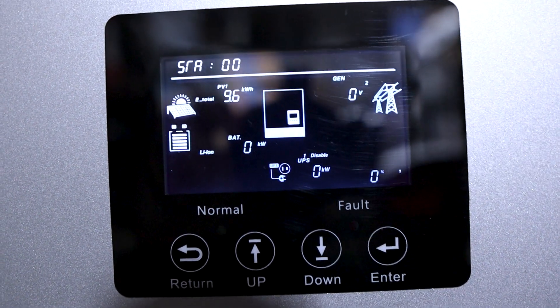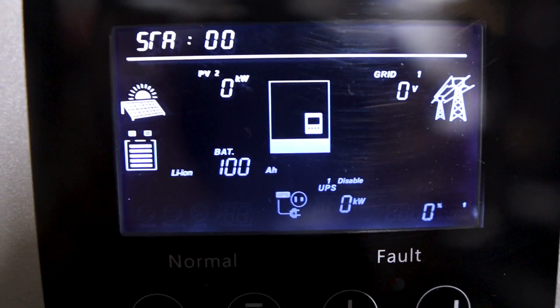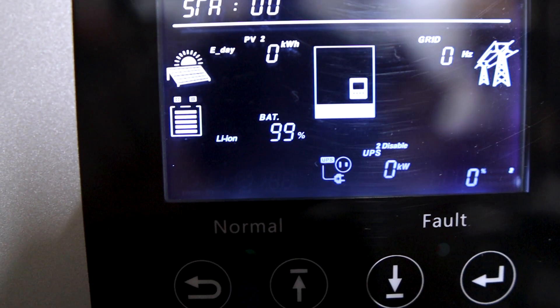Once upgraded, disconnect the cable used for the firmware update, reconnect your inverter communication cable, turn the inverter off, turn the battery off, then turn the battery back on and the inverter back on. Now it's communicating — showing battery watts output, amp hours, battery voltage, and battery percentage at 99% since I hadn't been using it. Battery communications between the LifePower4 battery and the EG4 6000XP does work.